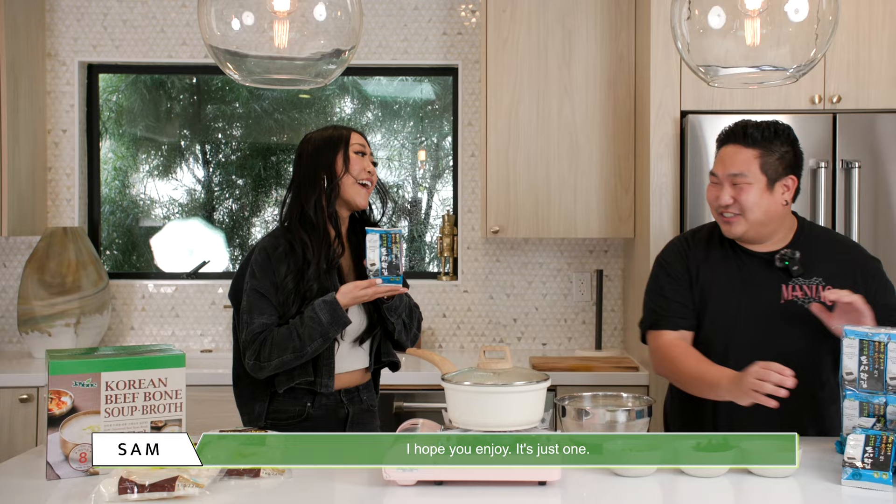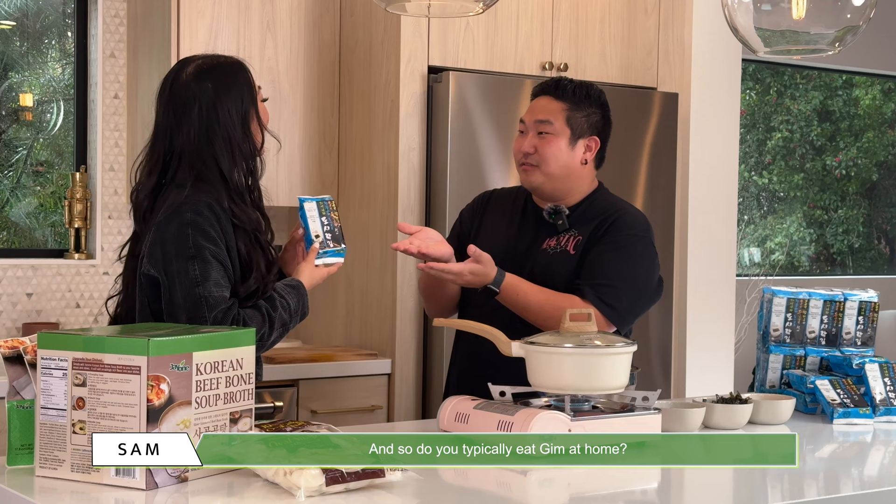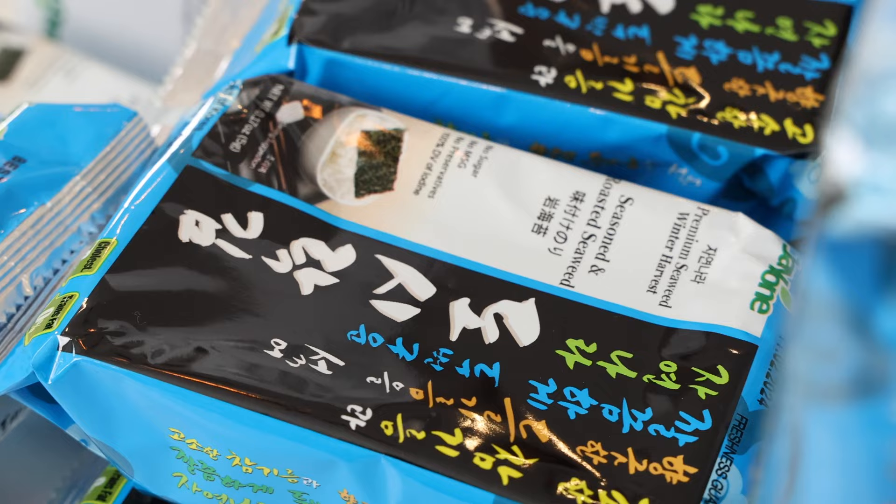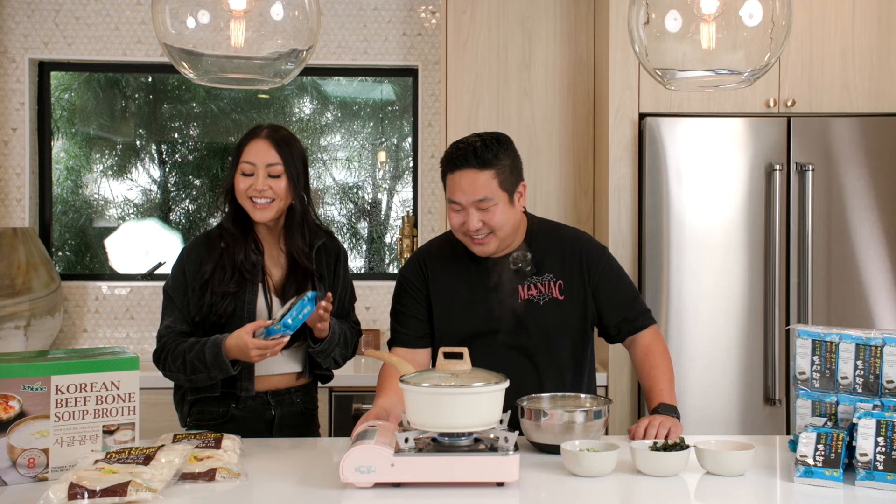J1! And do you typically eat keem at home? When I was little, my mom would pack me these in my lunch pail. Asian snacks! And I'd eat them like chips too. And then your friends are like, what is that? A leaf? It's a leaf — it's a good leaf!